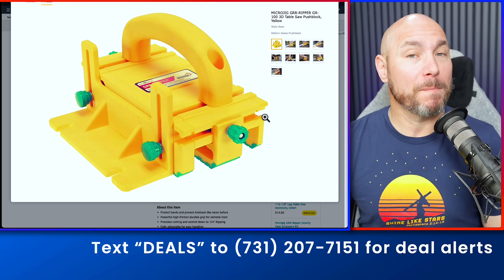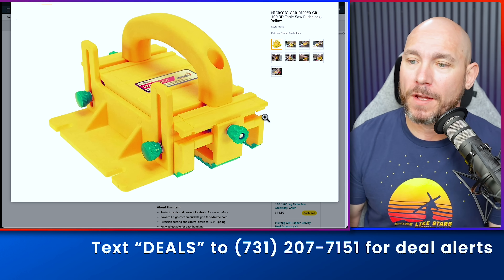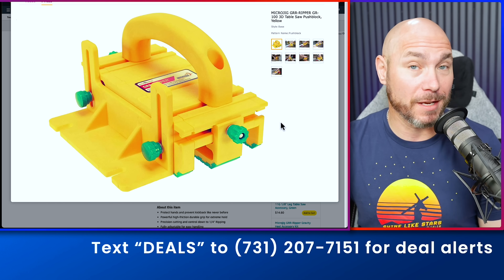Right now you can get the best push block on the market, in my opinion — it's the Micro Jig Gripper, 25% off. Check this out if you don't have one. They're absolutely fantastic to use with the table saw.